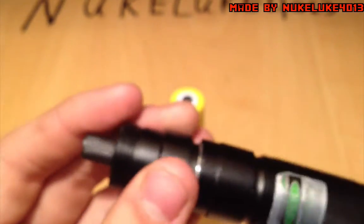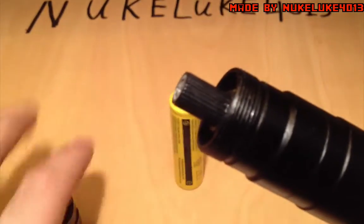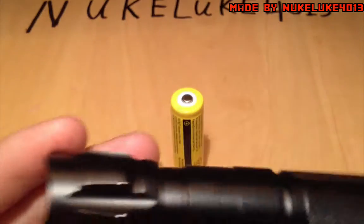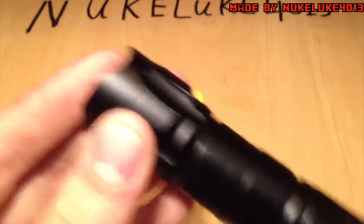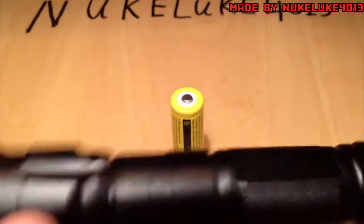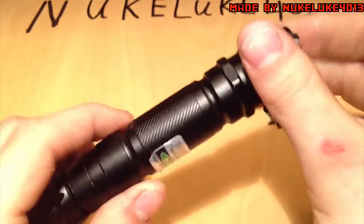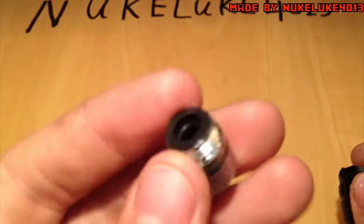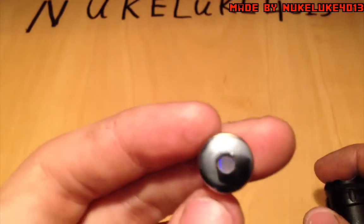I'm not going to change that one. Just put this part back on — like that. It is pretty sturdy and massive. The switch feels okay, not bad at all. The star cap is made of metal on the outside, so that's fine.